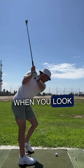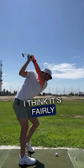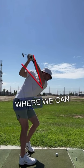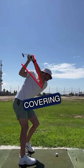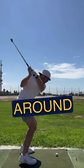I think the left arm, when you look at it at the top, is going a little upright. I think we're in a position where we can get the left arm covering more of the right shoulder, working just a little bit more around you.